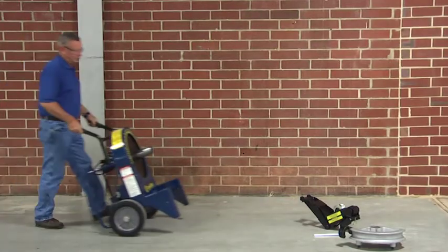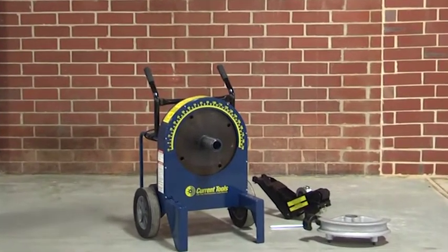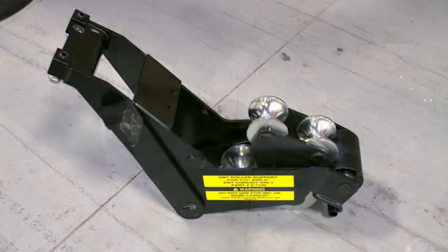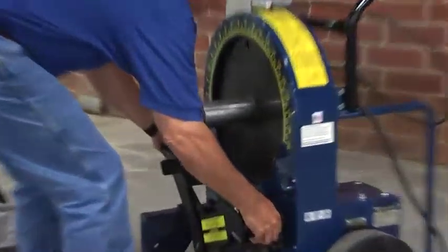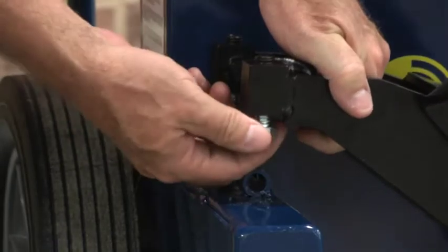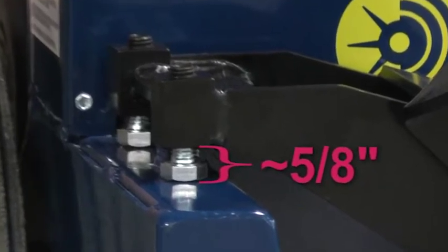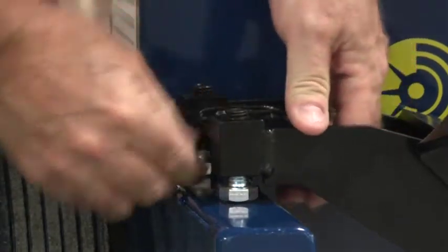The first step to the perfect bend is making sure you're using the correct shoe and roller support and that they are set up properly. For 2 inch EMT conduit, we are using the 2 inch EMT bending shoe and the 1.5 to 2 inch EMT roller support unit. Start by placing the roller support on the bender. To adjust the roller support, turn the adjusting bolts until the roller support is about 5 eighths of an inch from the base. We recommend 5 eighths as a starting point, but you may need to make small adjustments after your first bend. Make sure both adjusting bolts make contact with the bender frame.